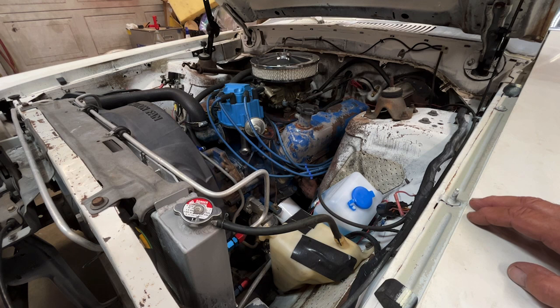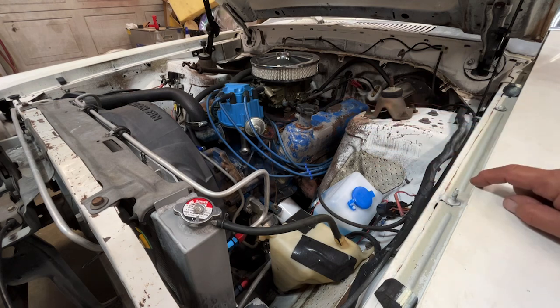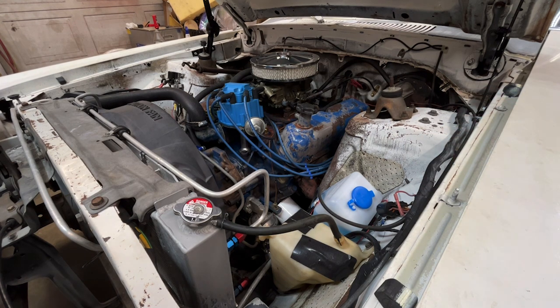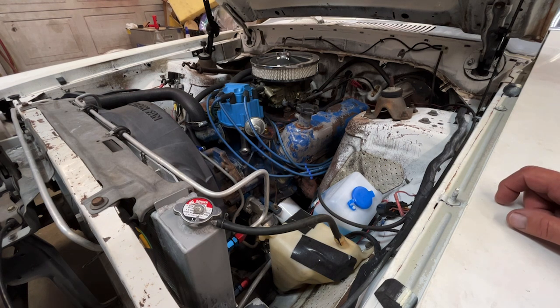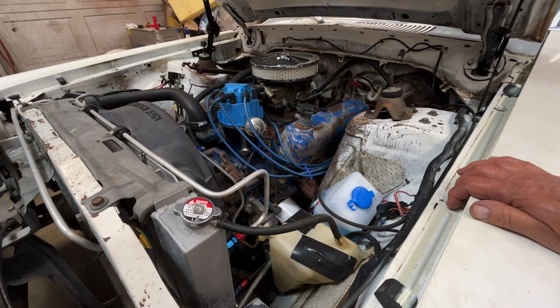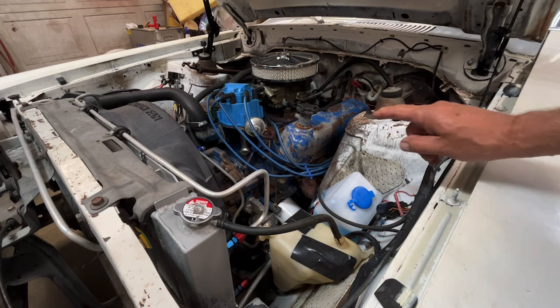I'm going to replace this with a 347 — it's a 302 that's bored and stroked — and an AOD transmission. In my other videos you saw me doing a garage rebuild on a 302 that was going to go in this car, but that red Mustang turned out to have a 347 in it. It's a flat tappet 347, and I'm not real fond of flat tappets because if you put the wrong oil in them you'll wipe out the cam. Since I was selling that red Mustang, I put the 302 roller motor in there and took the 347 out — that's going to go in here with the AOD transmission.